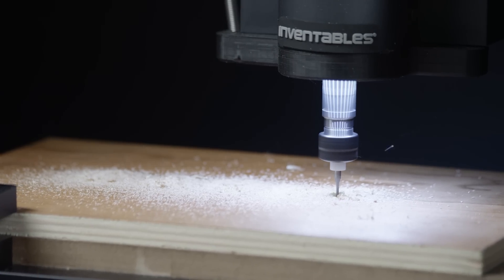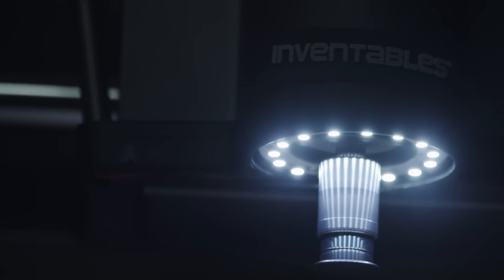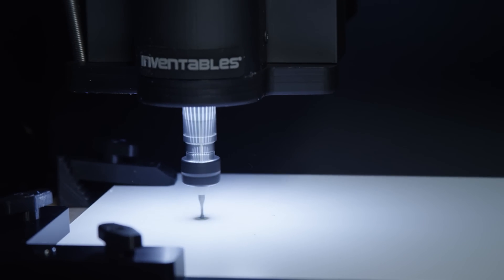When we started this Carvey project, we had two goals. The first was to make a machine that was quieter, cleaner, and far easier to use — and we've done that. The second was to bring the machine to the world at an affordable price. And that's why we've come to Kickstarter. With your help, we can order materials and components at scale and start the manufacturing process.